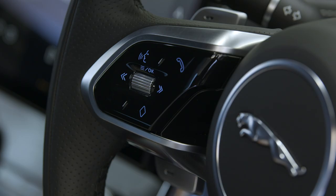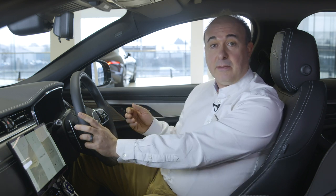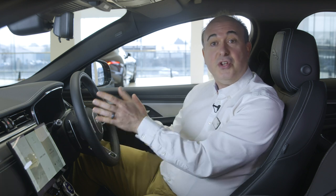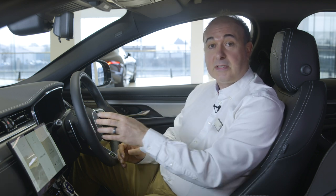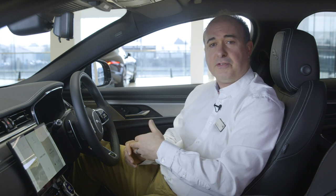On the left side, the roller controls volume and buttons either side skip tracks or change radio stations. Pressing in on the roller triggers the instrument panel menus allowing configuration of the head-up display, trip information, driver display layout, vehicle airbags and tyre pressures, and media selection. The roller and arrow buttons control navigation through these menus. Explore these options to set the car up to your preferences.